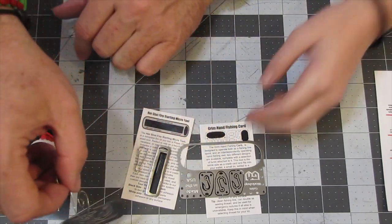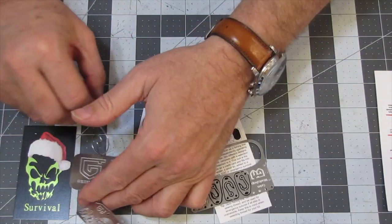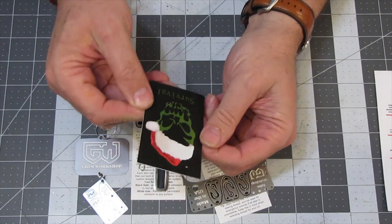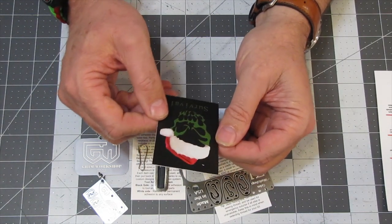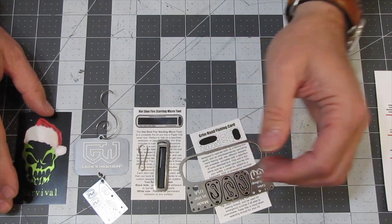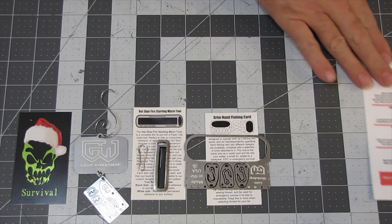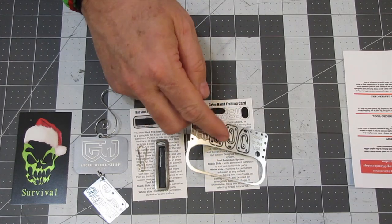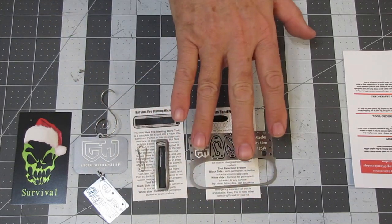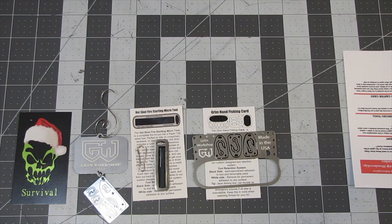Miraculous Girl has joined us for a moment. So that's the present card. The Handcaster card is listed at $19.95. The Grim Workshop subscription costs $20 flat, so that pretty much pays for your whole subscription and the rest of it is kind of extra.